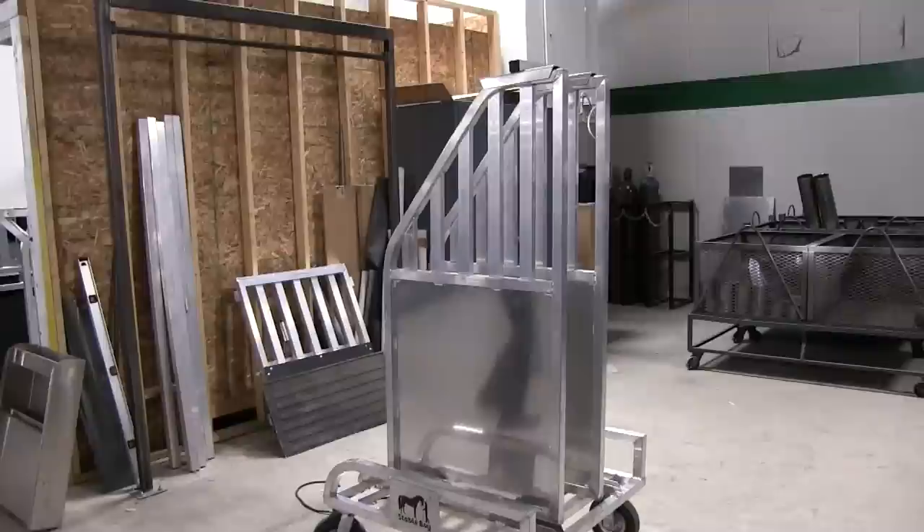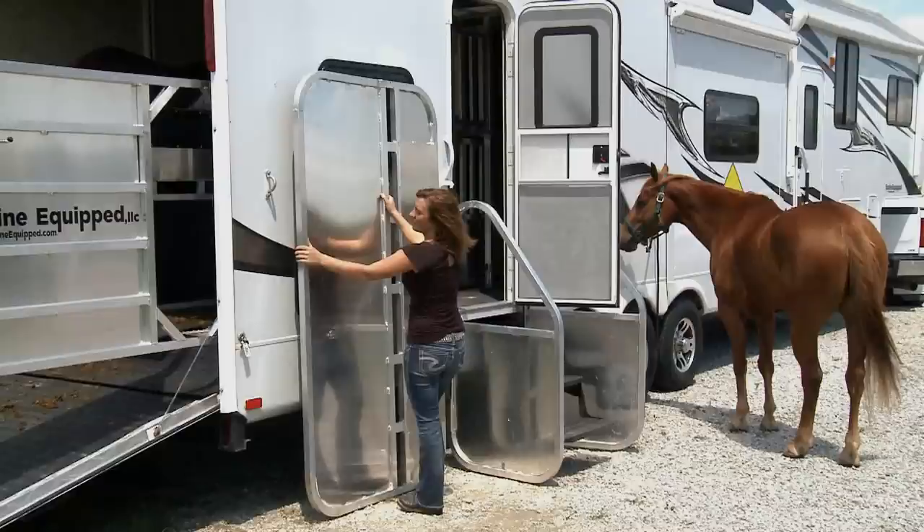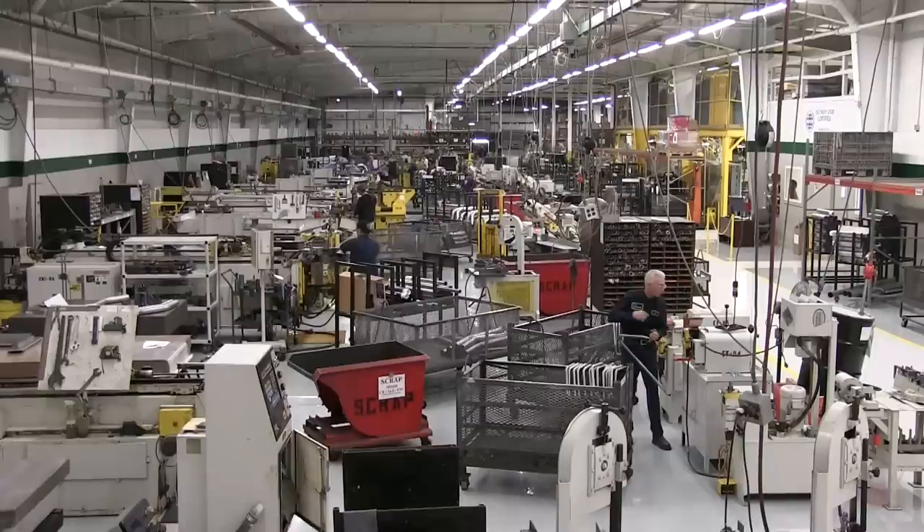Here's the cart for your Stableboy modular system. Coming soon, you'll be able to take the stall apart and mount the panels on the outside of the trailer to protect the trailer, protect the doors, and tie your horses. The cart, fully loaded with the Stableboy modular system taken out, is ready to roll into the barn so you can use your toy hauler for other things.